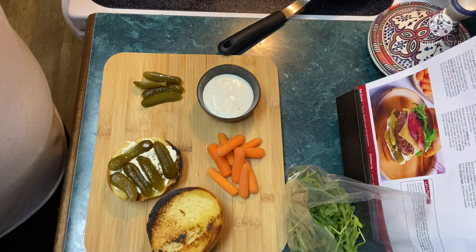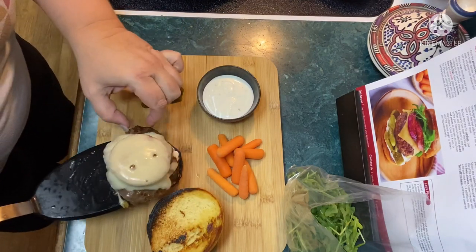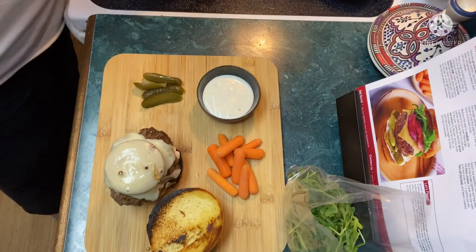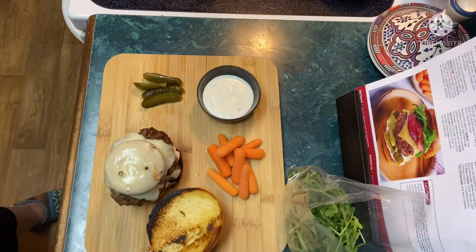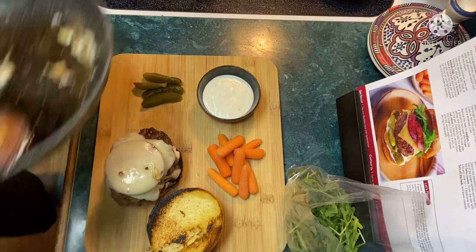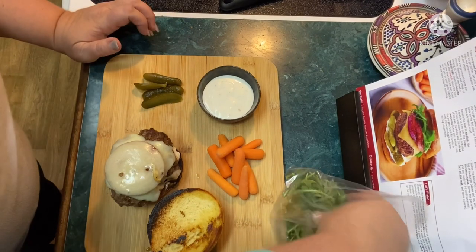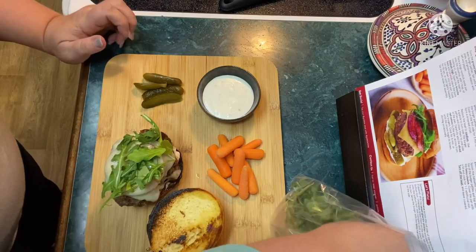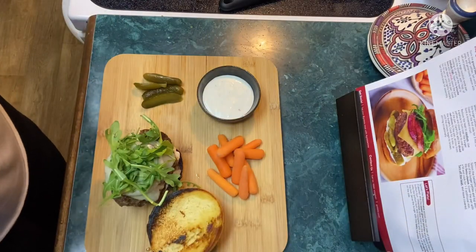Now let's get our burger. Here she comes — lord have mercy, that cheesy goodness! Let me get Stella's — there's Stella's burger, let me get hers on the bun too. Next I want some arugula on top. I'm gonna save the rest of this arugula.